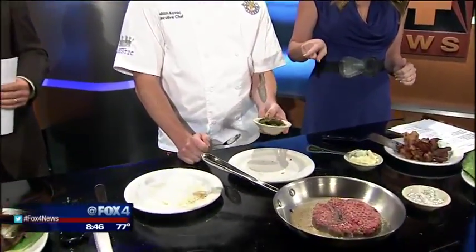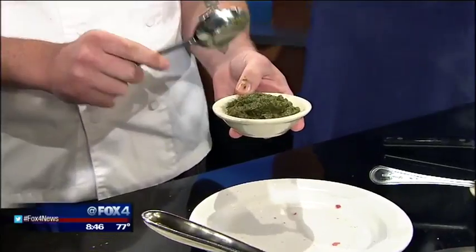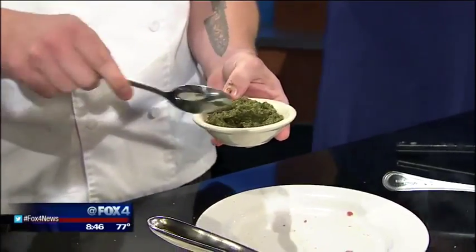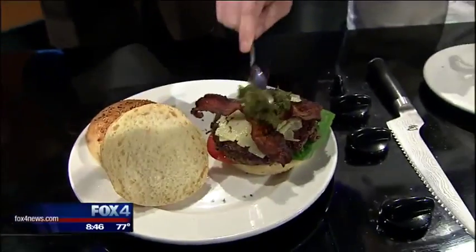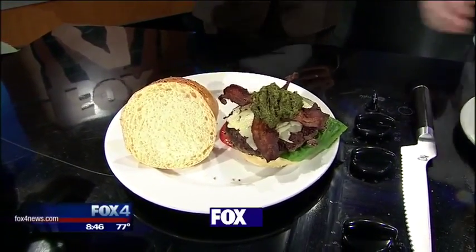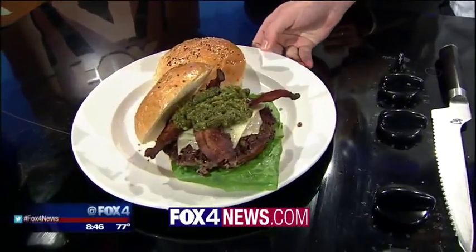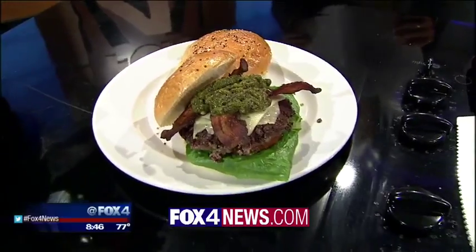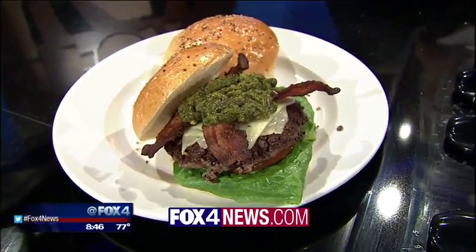The last thing — and this is what kicks it up a notch — is roasted jalapenos and roasted poblanos that have been peeled and rough chopped, pureed a little bit. We just put that right on top of the burger, and it's really what adds that nice zing. We're going to put this recipe and a link to Breadwinners and the other restaurants on our website, box4news.com. Happy National Cheeseburger Day, Adam — thank you so much!